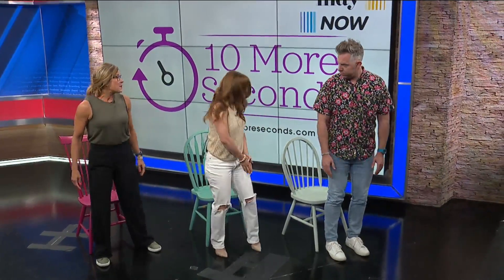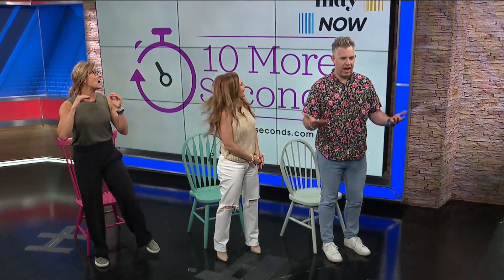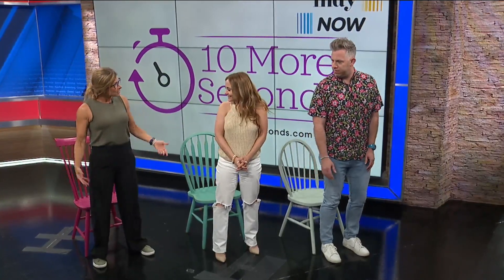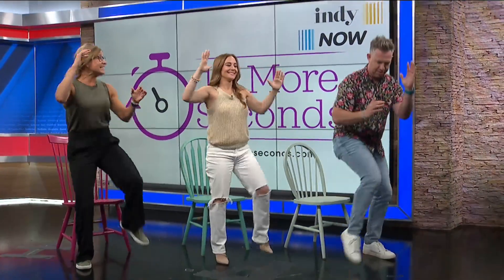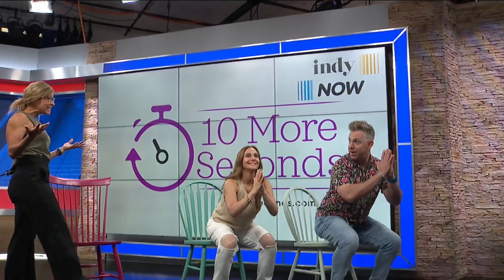So we're just going to take a basic squat but we're going to add a knee raise and a little twist at the top. Tap your glutes on the chair, and as you come up, one knee comes up, elbow across, then back down into the squat — other side. Back and forth. Again, 30 to 45 seconds, and then take that 15-second break.